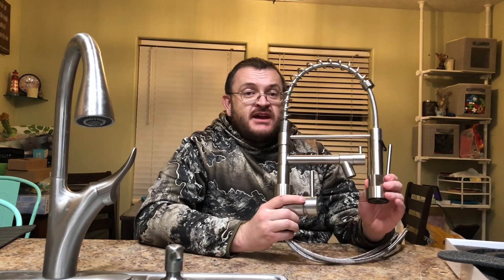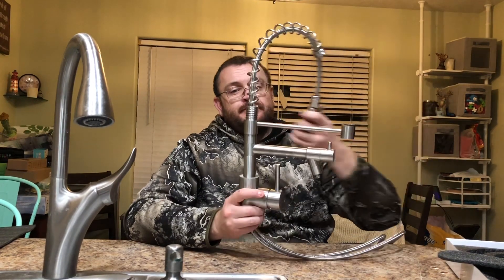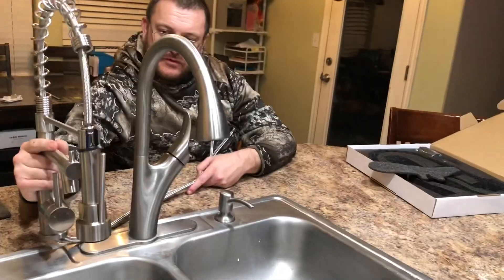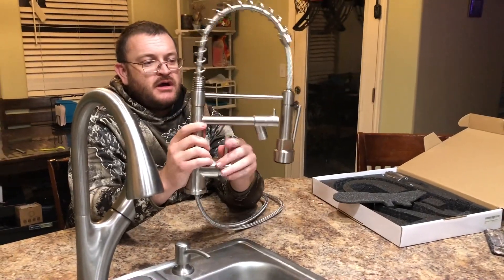It has a 360-degree sprayer, as you can see here. It has very high pressure from the nozzle and a very strong water flow as well. You can see here, turn it on and off.